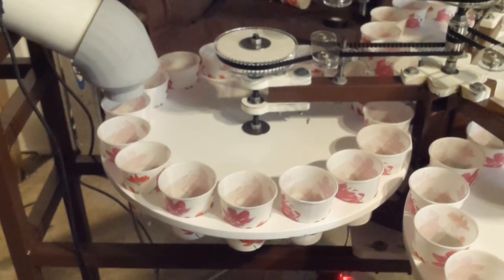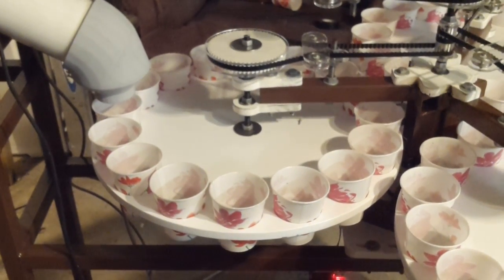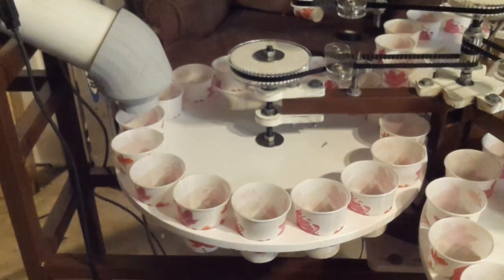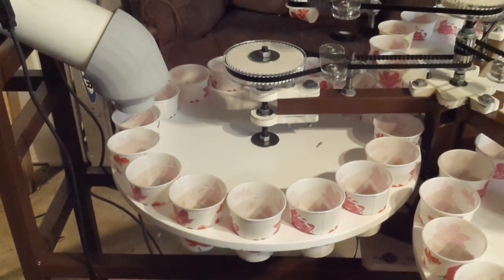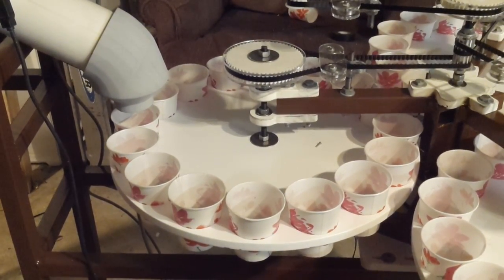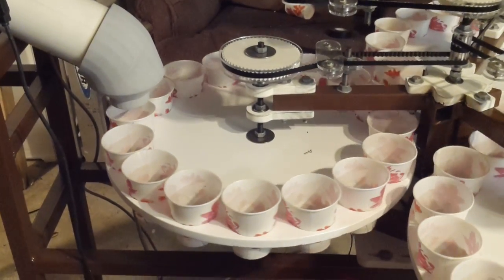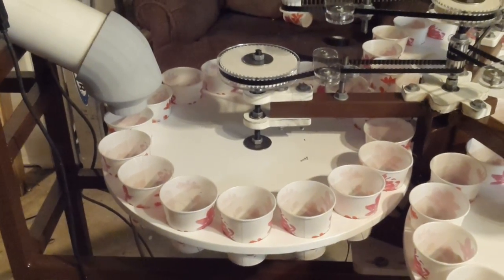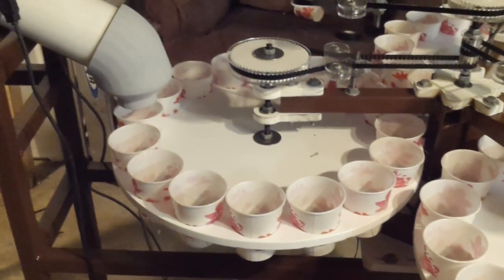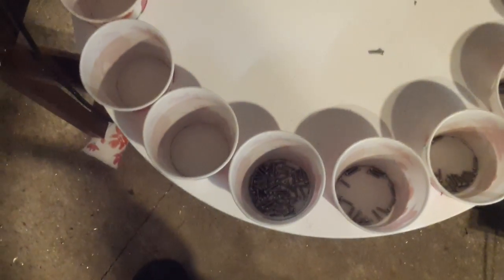In theory I can do three discs of three different hardware kits — 16 of one, 16 of another, 16 of a third. Or just one disc, or any combination. I can do 48 of something, or 16/16/16, or 32/16 — just about whatever. As you can see, there's the same number of screws in each cup, well, except for that first one when I forgot to turn the motors on.